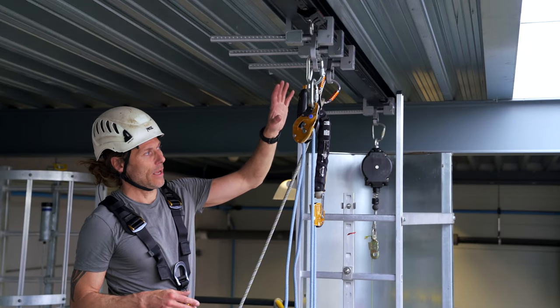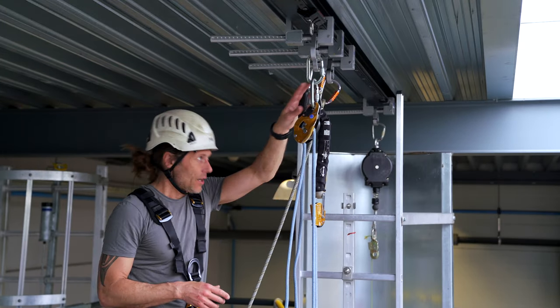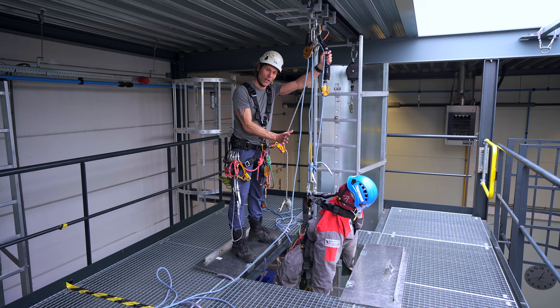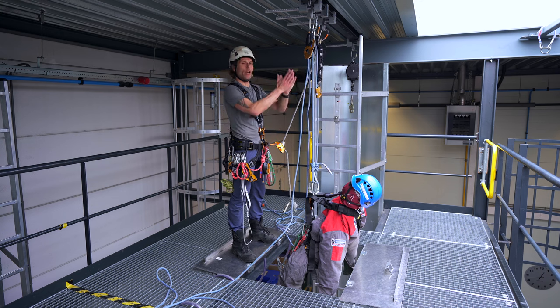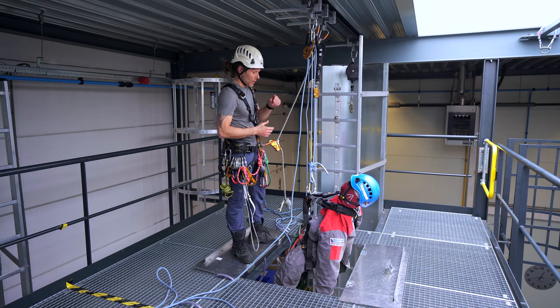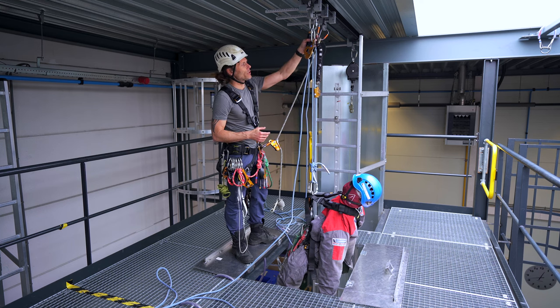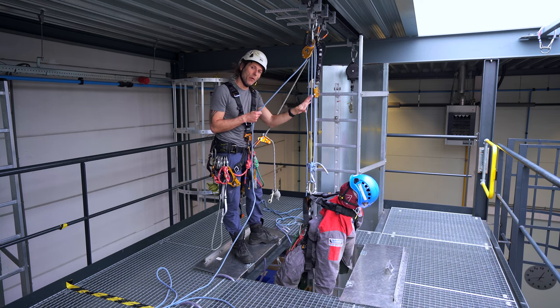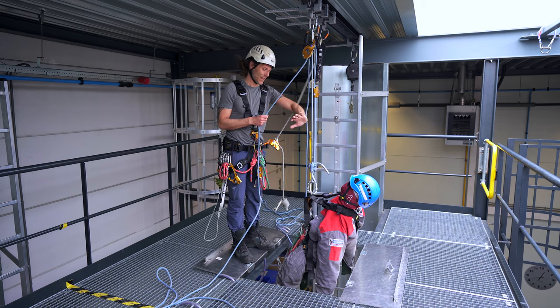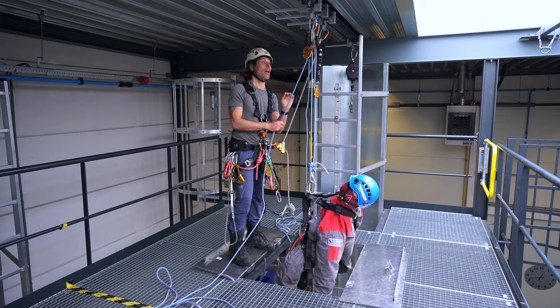I have rigged up my descender and my backup device. The casualty is already hanging over the edge a little bit and I'm ready to lower him. First couple of things are very important: when I rig this up and I want to lower the casualty, I have to pretend like this guy is my anchor point.